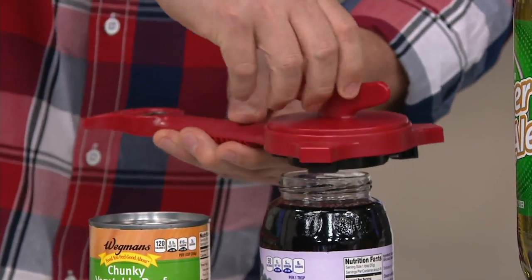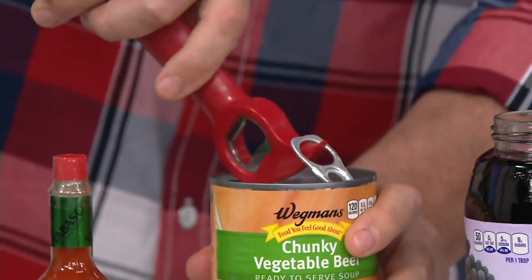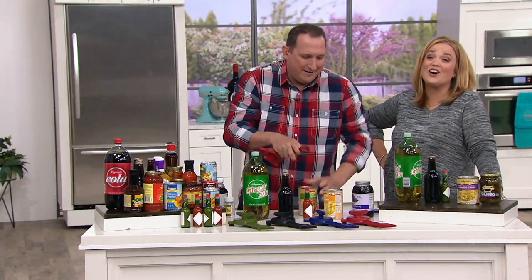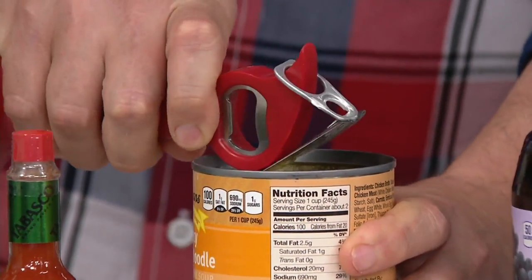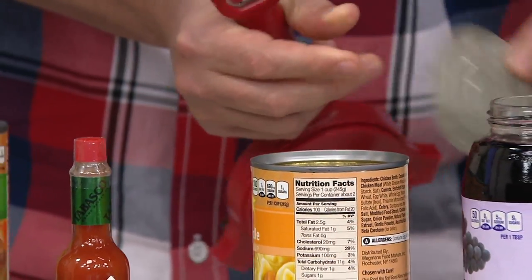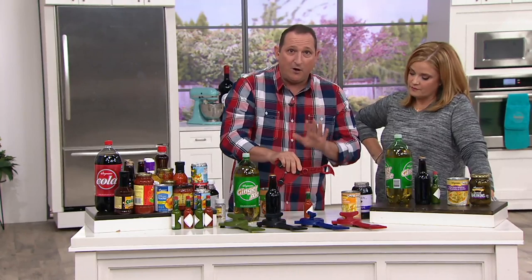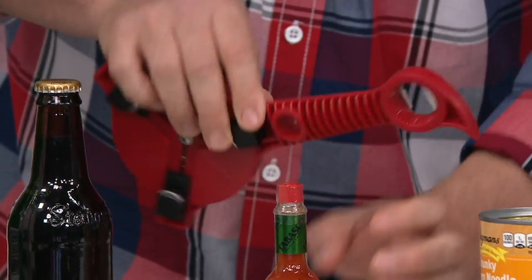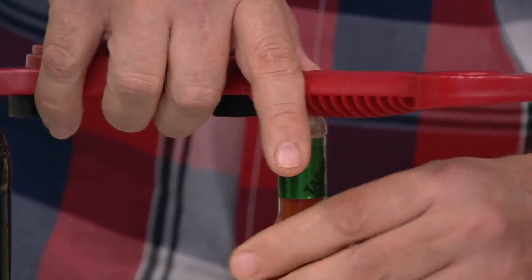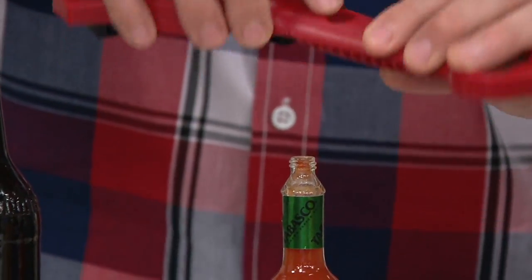It is that easy. That's the main purpose of it. The second feature is this little item here — it opens up your pull tab, so if you're doing SpaghettiOs or similar cans. Number three is a small opener for your nail polish or little Tabasco sauce bottles. This little piece fits into that small one, and you just turn it to open. If you've ever had a stuck jar of nail polish, this is perfect for that.